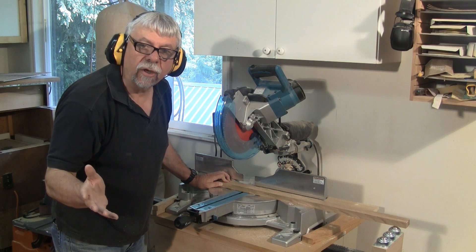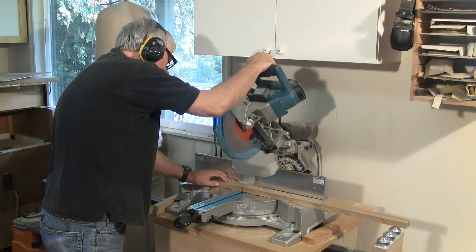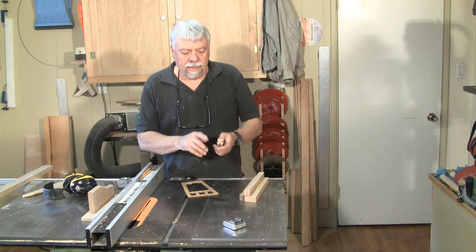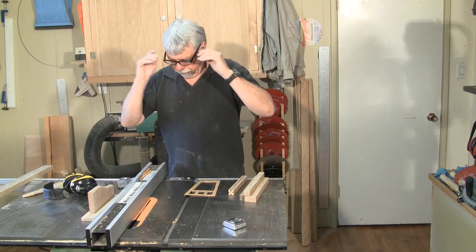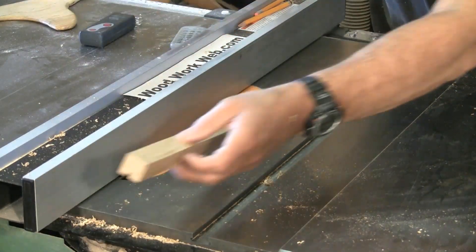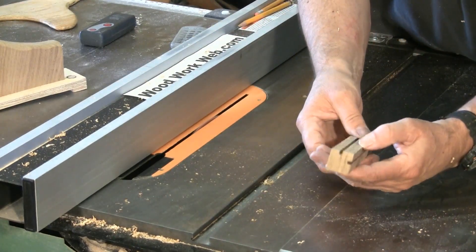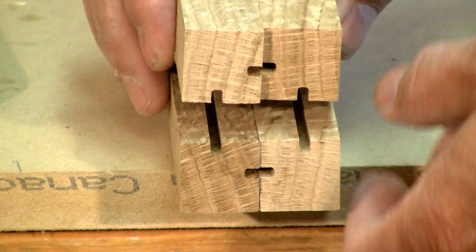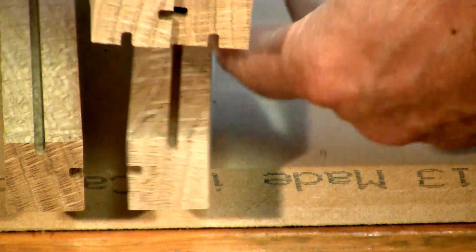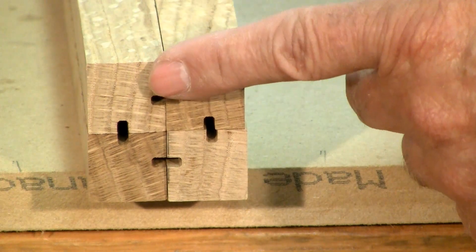Now we're going to cut the corners off to length. I'm back at the table saw and now I'm going to be cutting the slots for all of the corners, and I've changed blades so that I get a good fit. When it comes time to glue the panels in you need to make sure that all of these corners are aligned — there's two corners there and the other two corners there — and when they come together they all want to align. If they don't, you just need to flip them end to end so that they do all align.